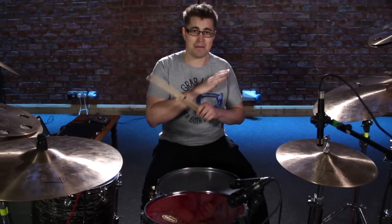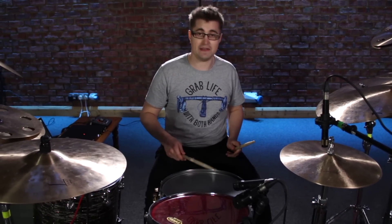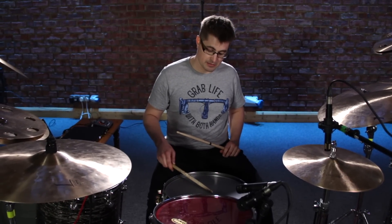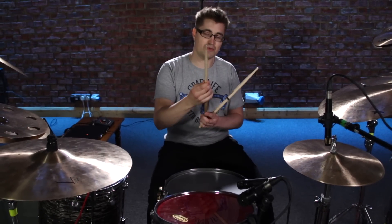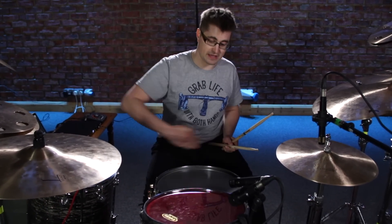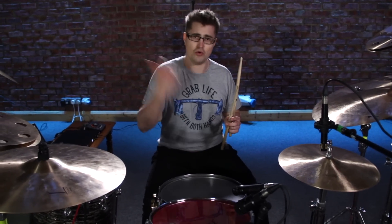Rim shots are massively important if you want to play a powerful groove. That means instead of playing the snare just in the center of the drum, you actually hit the drum both in the center with the tip of the stick, but also — as you can see from my totally mashed up drumstick here — you hit the rim of the drum as well, which is why it's called a rim shot. The way that transfers power through the stick, combined with the sound of hitting the rim, gives you a really fat, powerful snare tone.